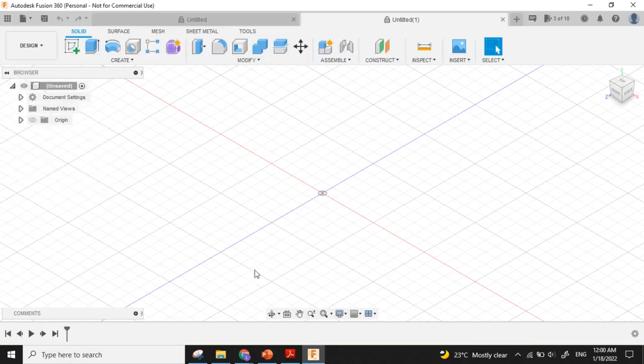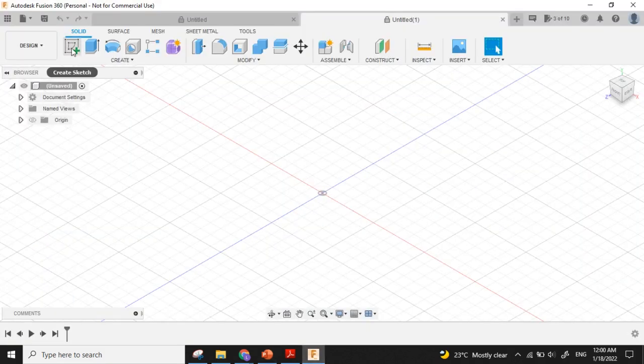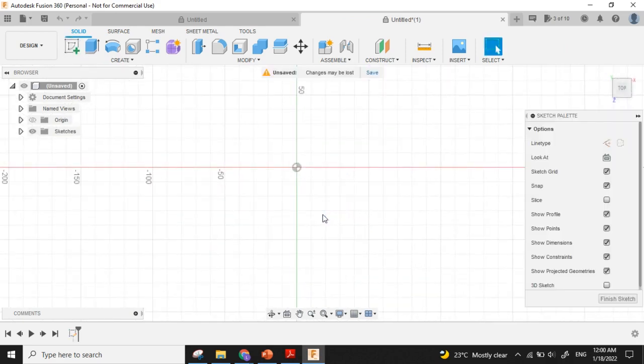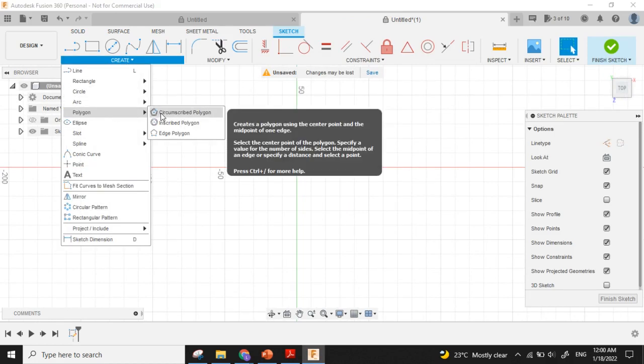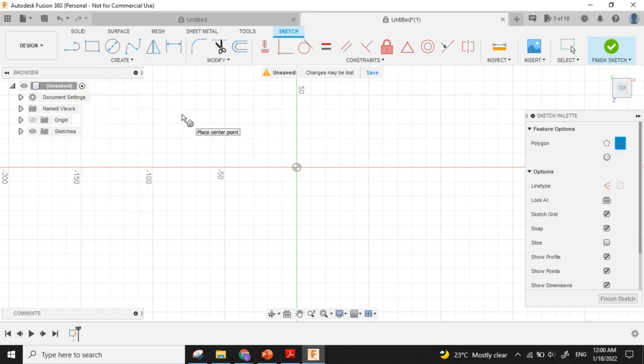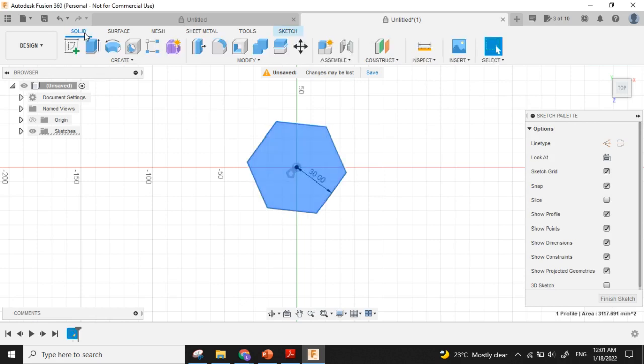First we have to create a hexagon. I will click Create Sketch and choose one plane. Then Create Polygon — the first option, Inscribed Polygon. I will draw a hexagon, enter the value 30, 30, and then press Enter. Now the hexagon is ready. Now we have to extrude it, so I will select the polygon and choose Solid Extrude.